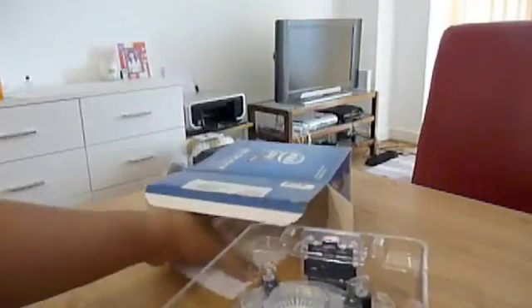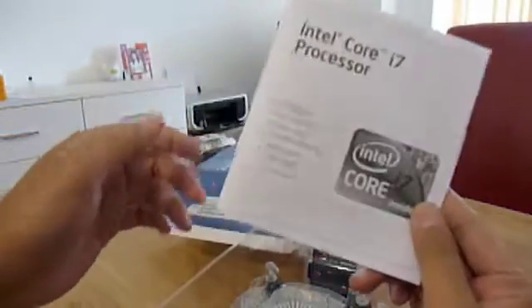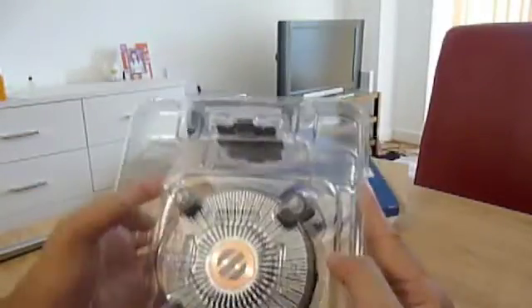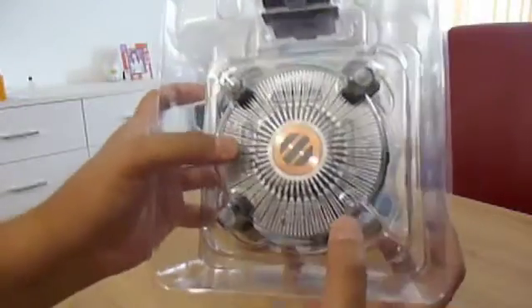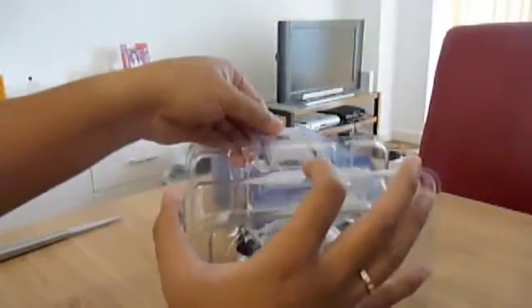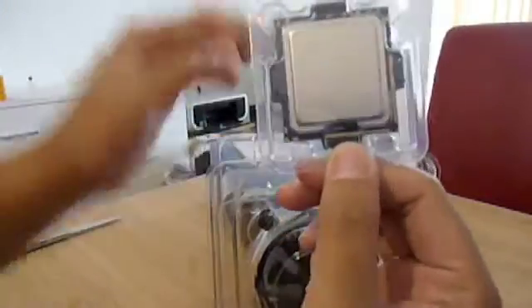So you get the installation instruction sheet and the Intel stock CPU cooler, as you can see. And this is the chip itself.